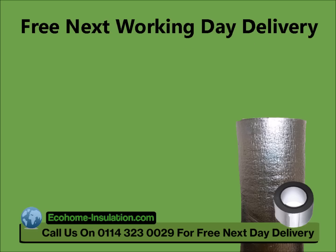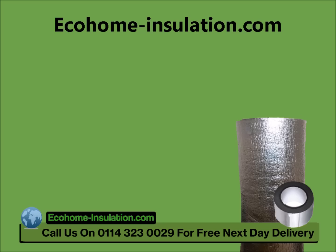All orders placed before 2pm are delivered carriage-free for the next working day. You can order online at ecohome-insulation.com, or by phone on 0114 323 0029.